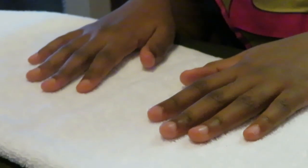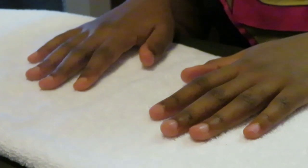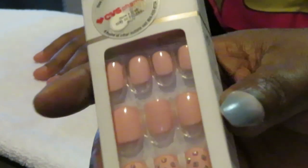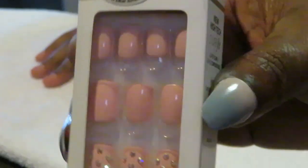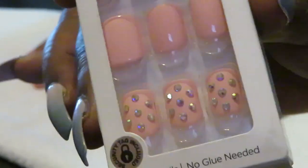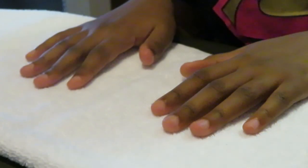Hey guys, it's Rika Misha and today I am doing a little mama nails — say hey, Janaya! All right, so today we are doing a little mama nails and these are the nails that I'm doing for her. This is by Kiss, and of course I had a difficult time trying to find something to match her little fingers, so these are the ones we are going with — they are pink with little diamonds on them, they are so cute, perfect for a little 10-year-old girl.